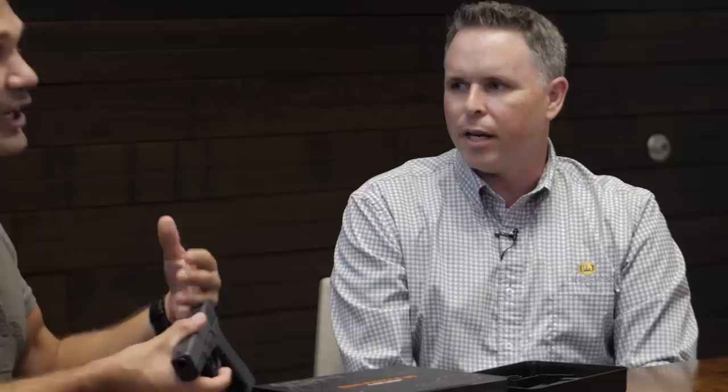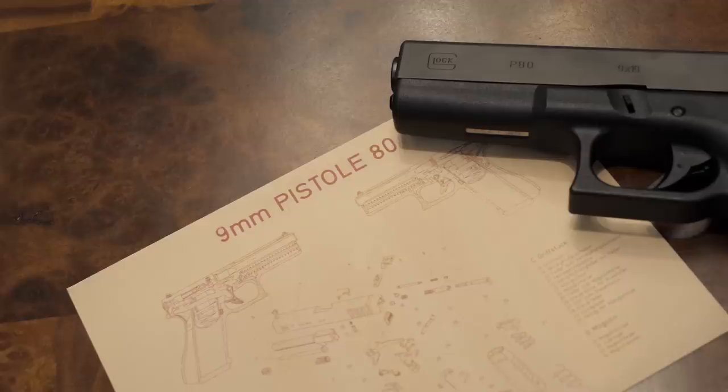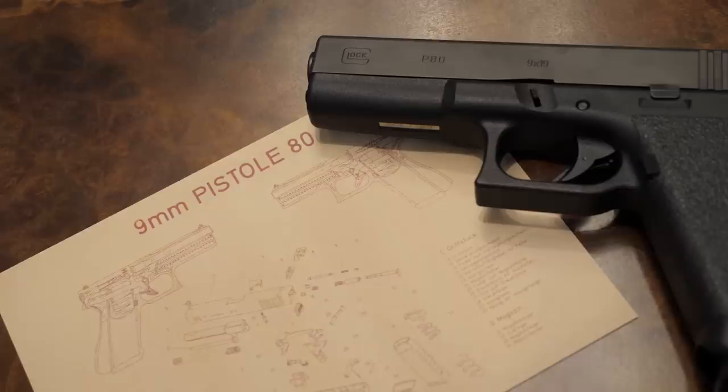Even though US guns and Austrian guns are virtually identical — made on the same machinery, with the same tooling, monitored by the same engineers — this one is made in Austria. For collectors out there, I think that is important. To do this right, they needed to be made in Austria.